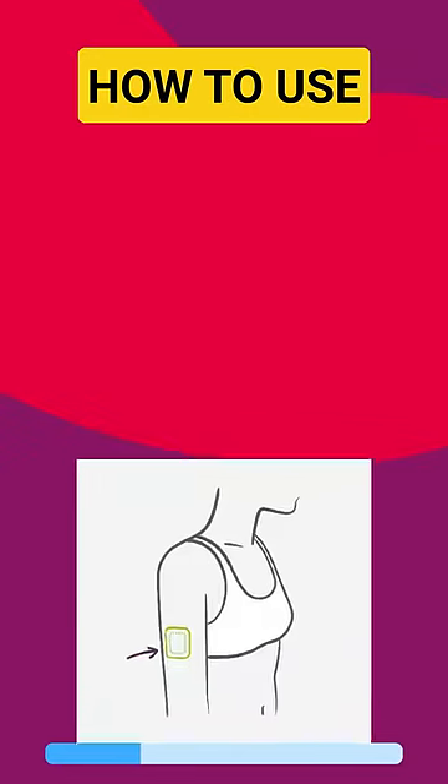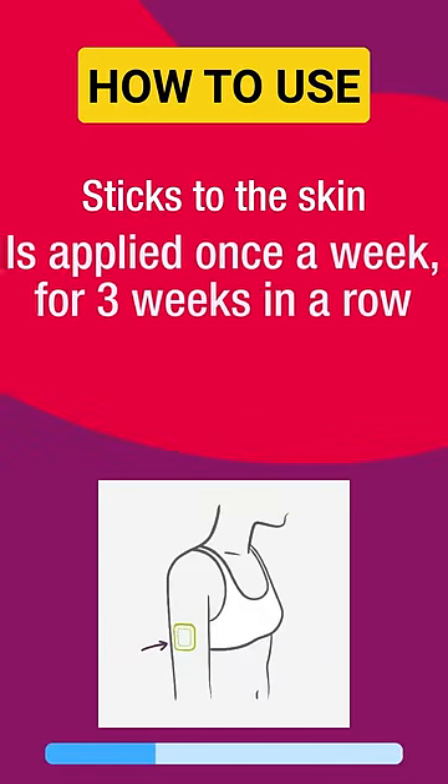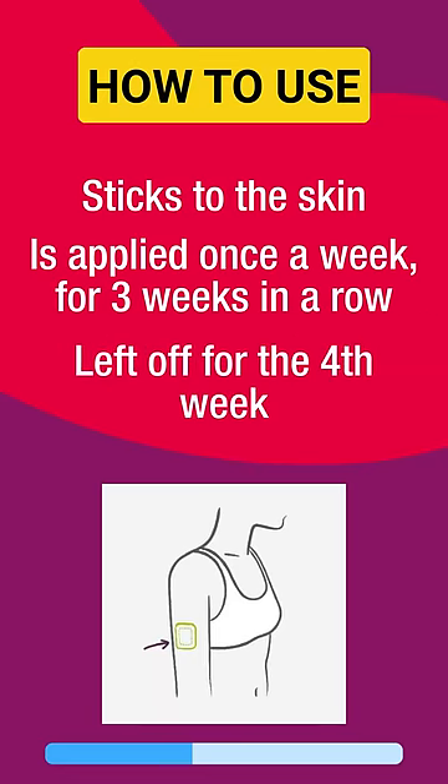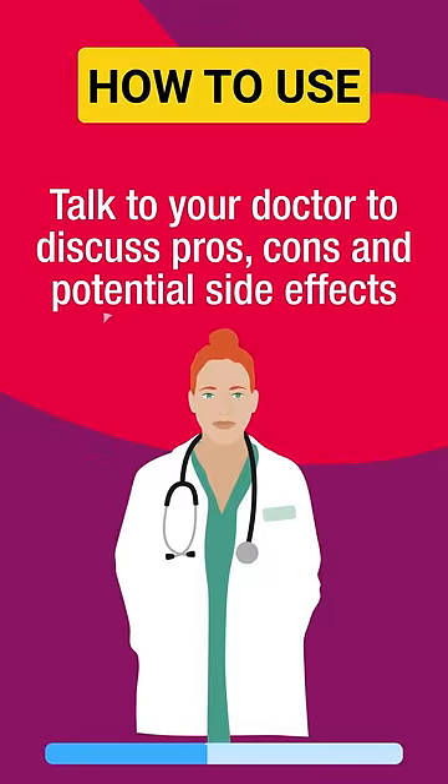So how do you use it? The contraceptive patch sticks to the skin and is applied once a week for three weeks in a row, then left off for the fourth week. Talk to your doctor to discuss pros, cons, and potential side effects of this prescription drug.